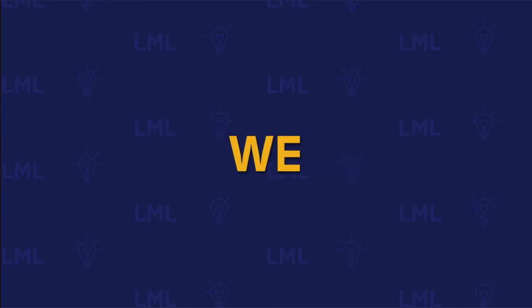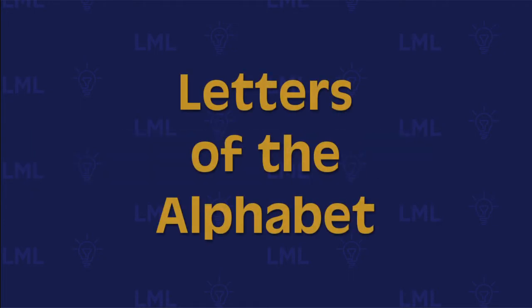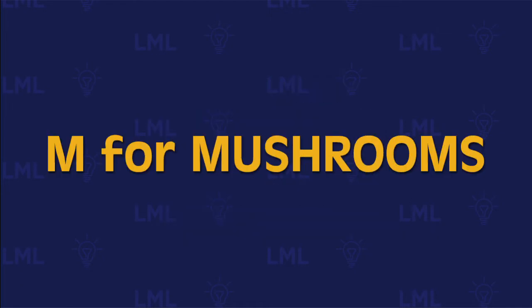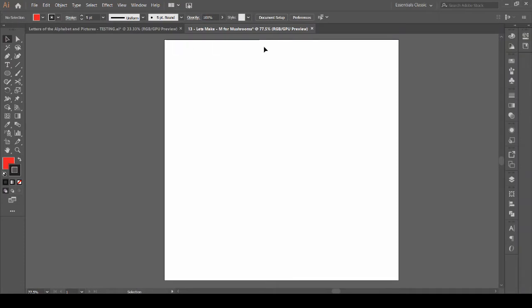Hello everyone and welcome to another session of Let's Make and Learn. It's episode 13 of the letters of the alphabet series and today we will be making some mushrooms. So without any further ado, let's make and learn. As always, I have my 500 pixels by 500 pixels artboard already set up, so let's get rolling.